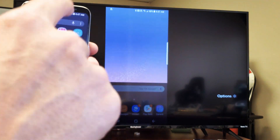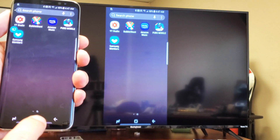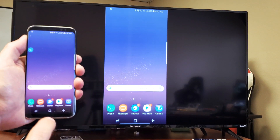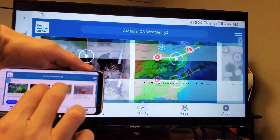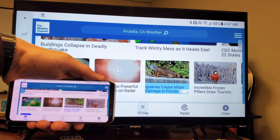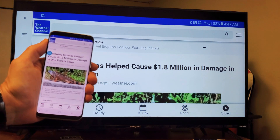There we go. So now we are screen mirroring, as you can see here. Let's go ahead and let me focus in here. You can surf the Internet. We can go ahead and zoom in and out. Let me go ahead and click on a link — we'll click on that. And you can see.